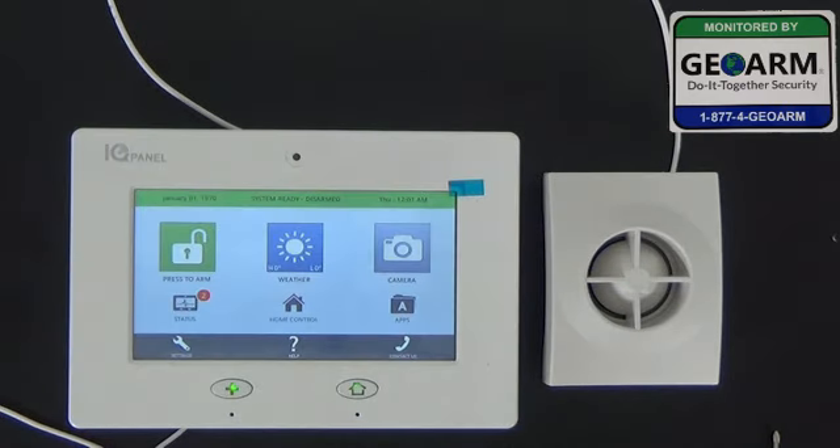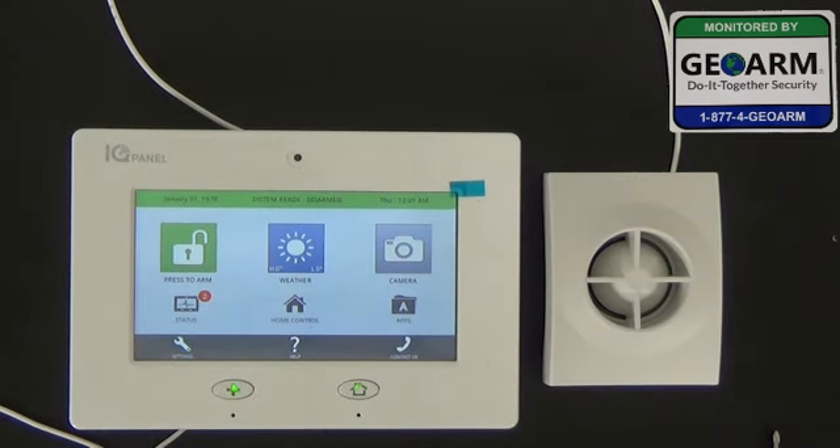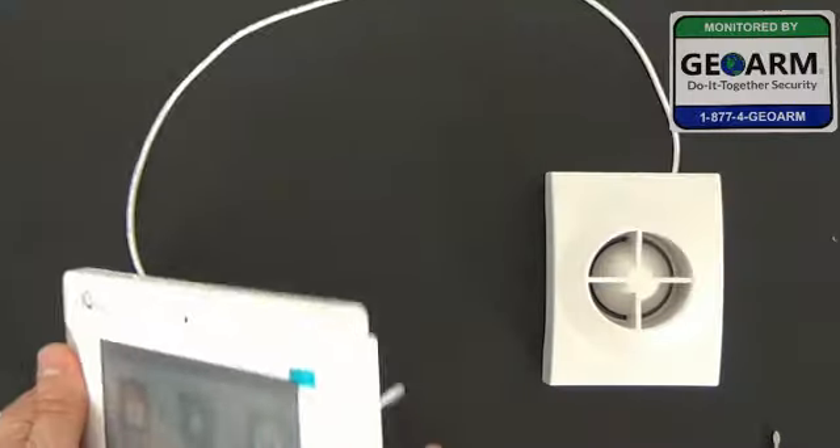Now the system has gone through its booting process. You'll see that the panel's lights have turned green. Now we're ready to test this to make sure that it's worked. Let's go ahead and arm the system — arm away. Now that we have the system completely armed, I'm going to tamper the device to show you that this system is very loud and that your wired external siren will work.